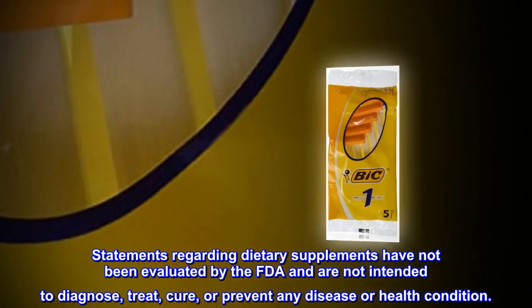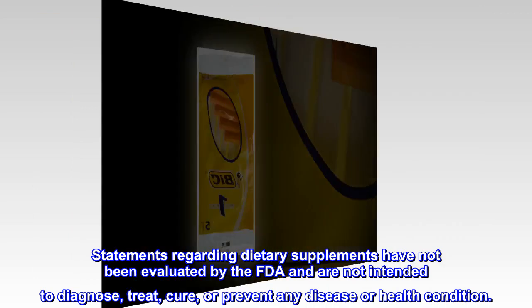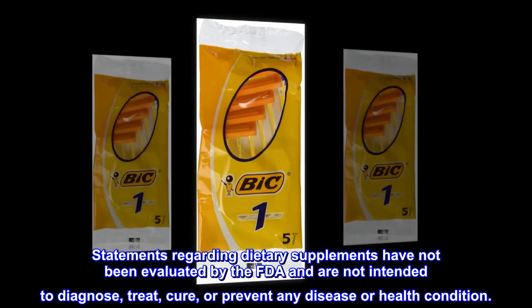Statements regarding dietary supplements have not been evaluated by the FDA and are not intended to diagnose, treat, cure, or prevent any disease or health condition.